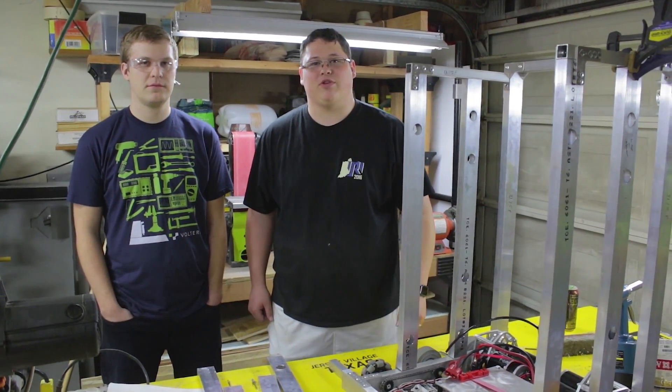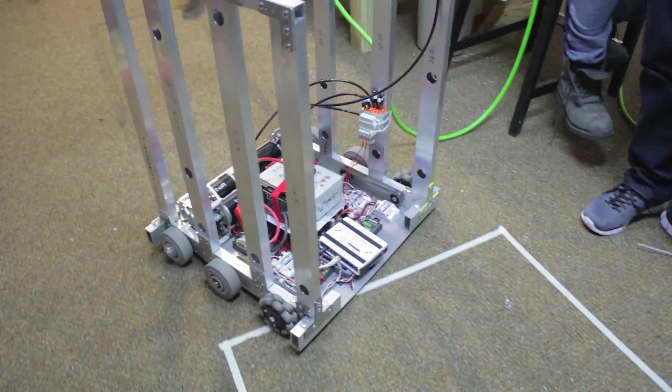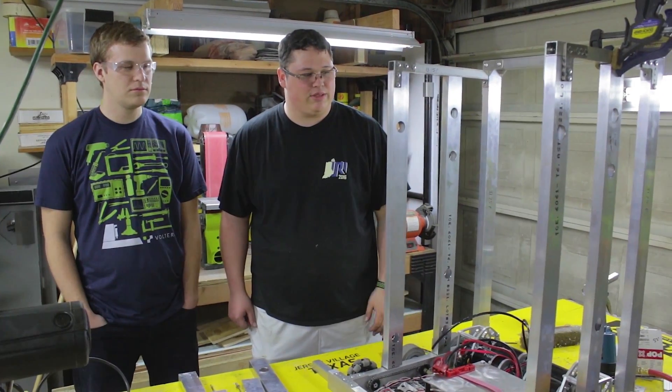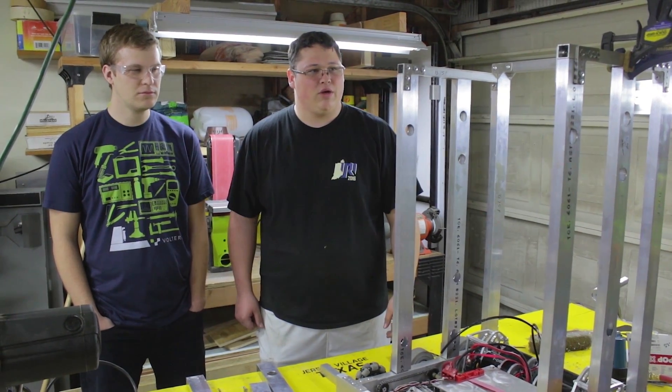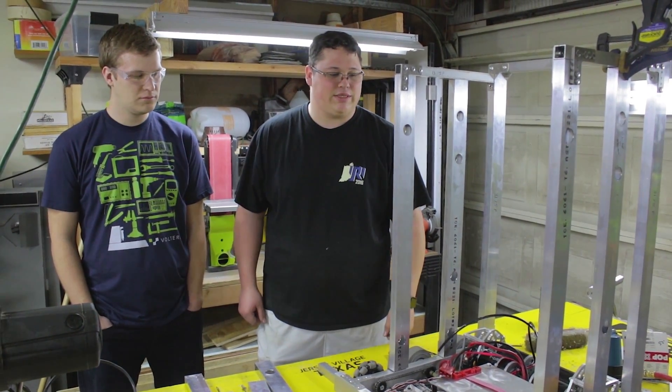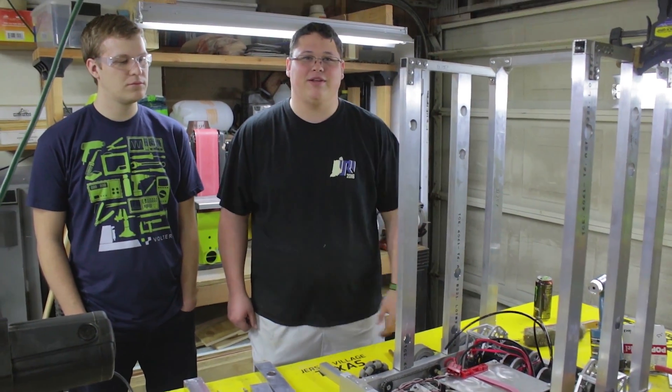Howdy, I'm Clayton with Jersey Voltage Robotics. We're doing Robot in 3 Days. We have some time left, but we've accomplished quite a bit tonight. It's going to be a late one because we've been making such great progress. We found out that it's a lot more work than you could imagine to make things appear in a couple days.